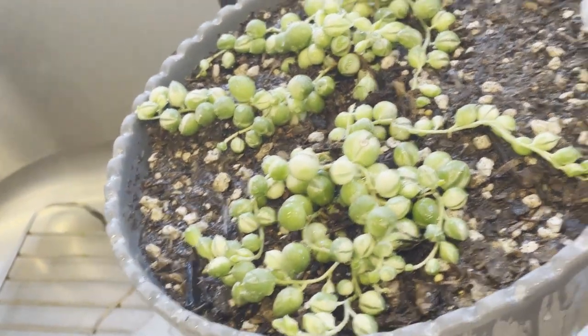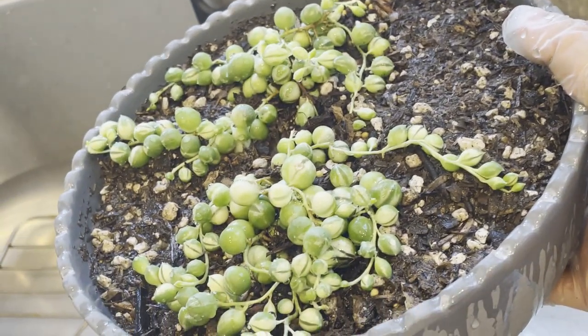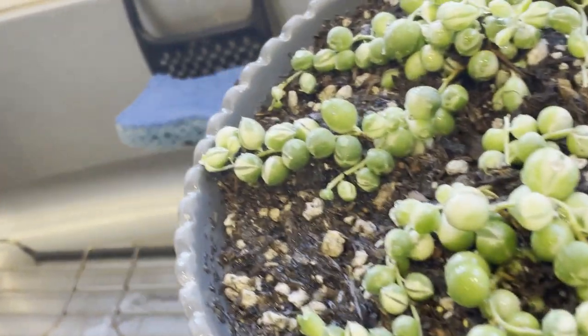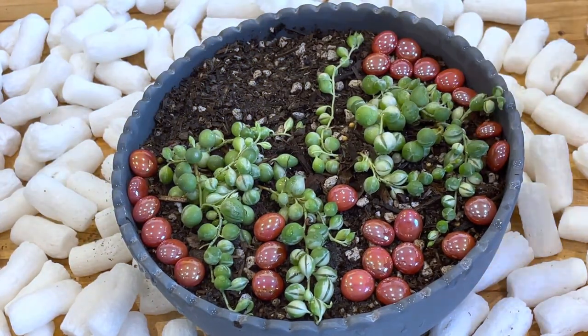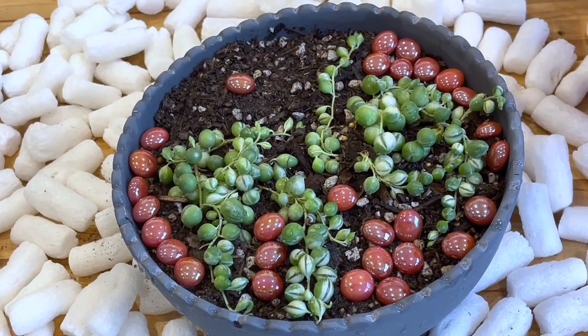But my friends, as a reminder: do not water your plants or succulents again until the top two inches of soil is completely dry. This is very important so your plant is not going to die.